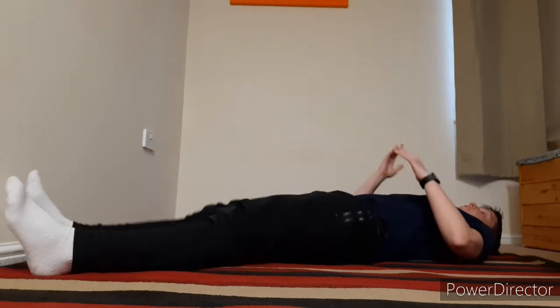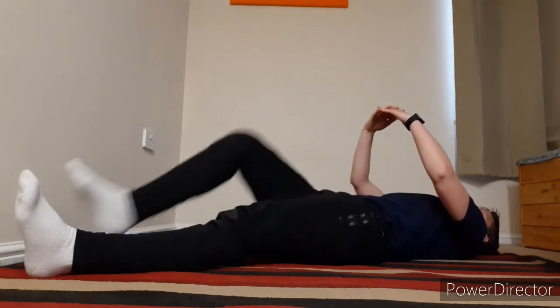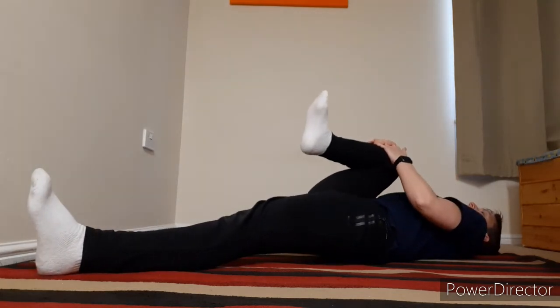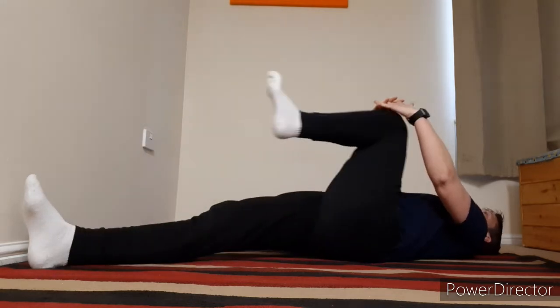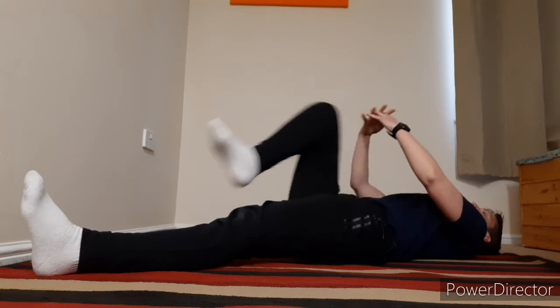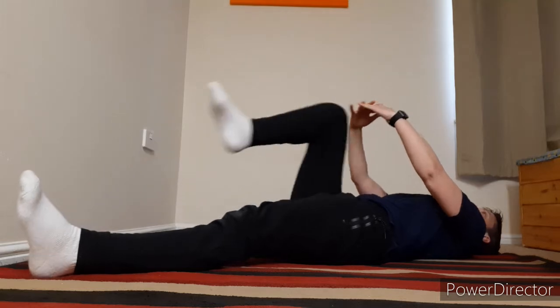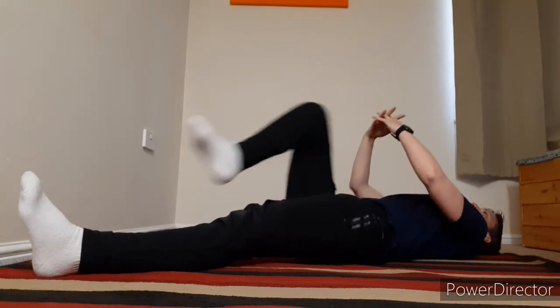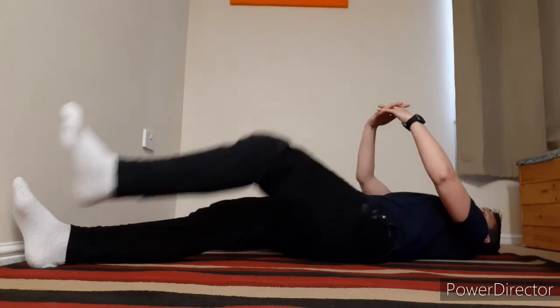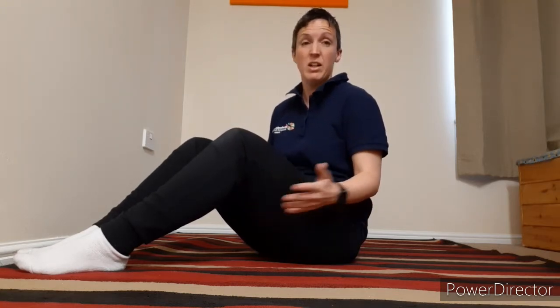Legs go straight, and all you're going to do is bring one knee in towards the chest, then push it back out again — just a little squeeze in and out. Nice and controlled, nothing too rushed. Don't pull it too hard; if you only get it to here, that's where you stop. If you can get it all the way into your chest, great. You can extend these if you want — if you find it feels really nice, carry on doing that.